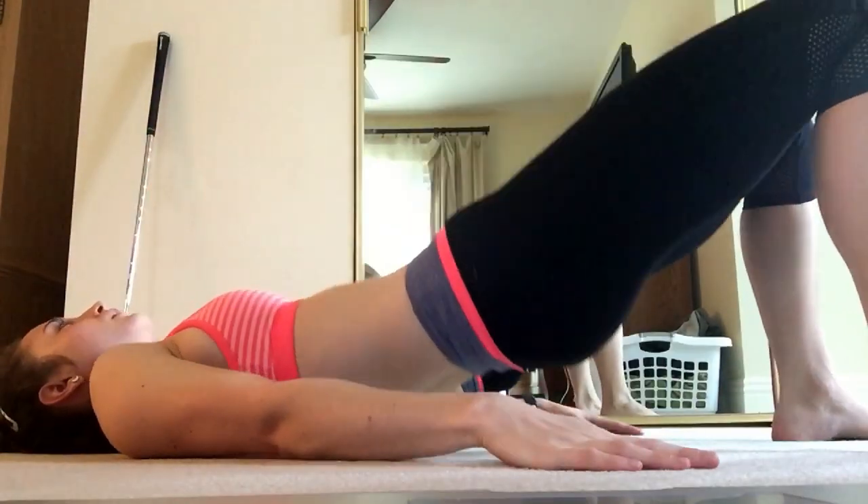You want to keep challenging yourself. That workout was ridiculous. I died, but 10 out of 10 would do it again so that I can actually make it through and do it successfully. I'll probably add this to my weekly routine until I can do it and make it through and do everything properly.